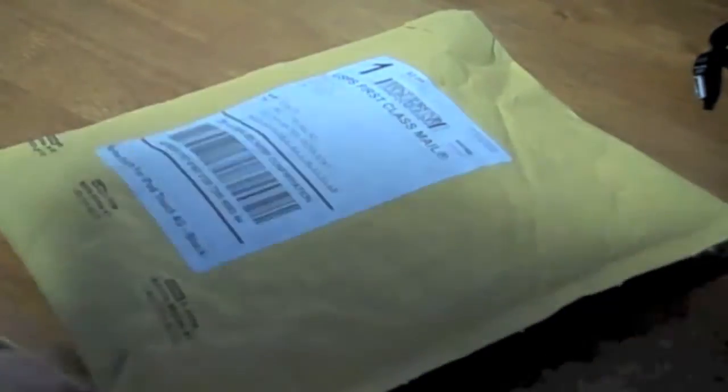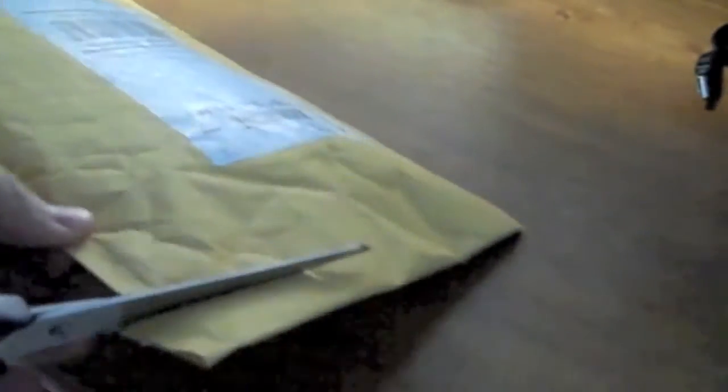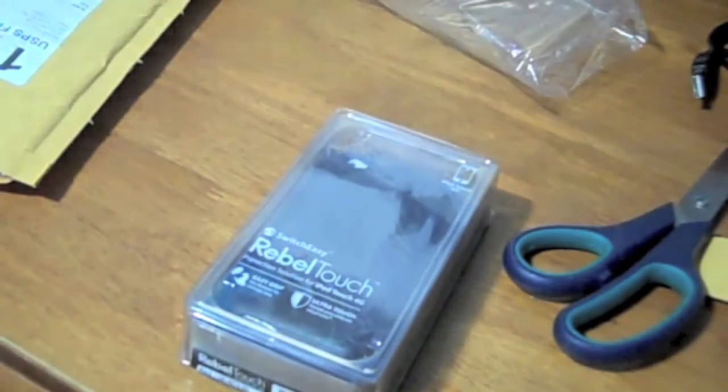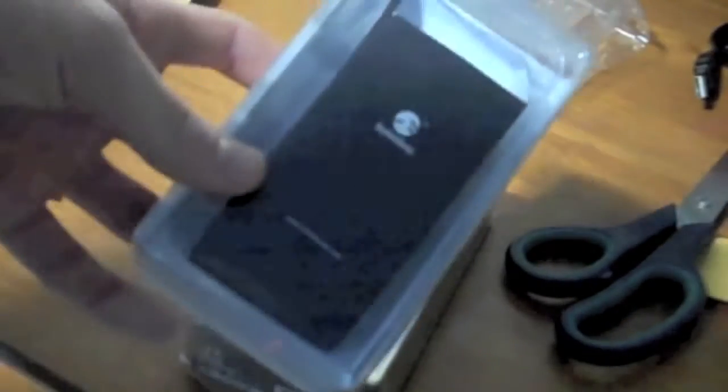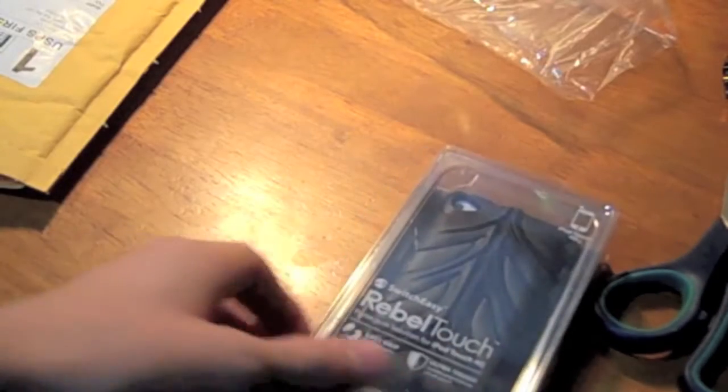Okay, so here's the initial package that they sent it in. Pretty typical. Some scissors here. They haven't changed much about their packaging, as you can see. I don't think they've changed anything. This is the white case one from a while ago. It looks really nice, actually. Let me turn on my light. Yeah, it looks really good. I like it.